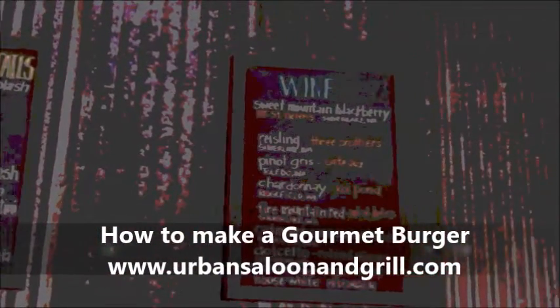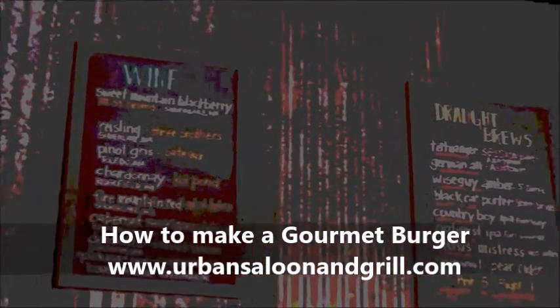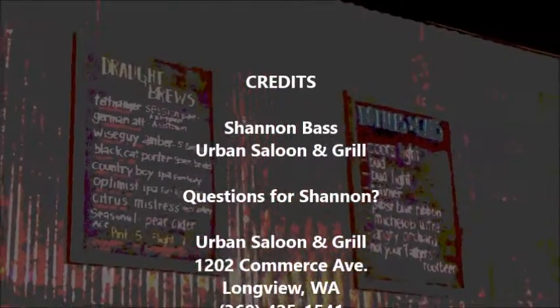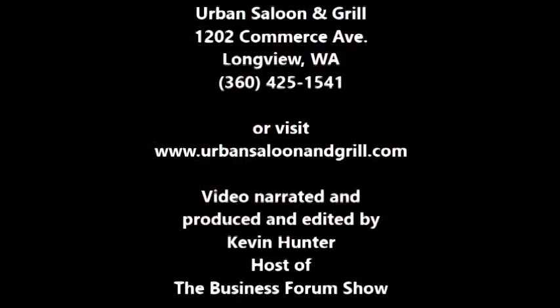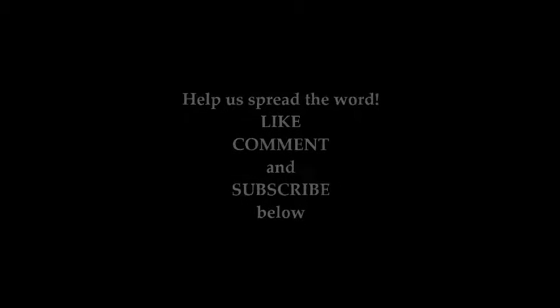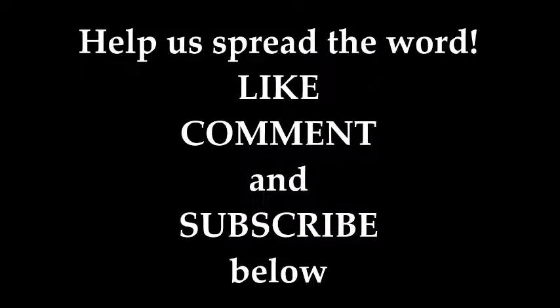And that's how you make a gourmet burger. I'm Shannon with Urban Saloon and Grill. Feel free to contact us at 360-425-1541 or at our website, urbansaloonandgrill.com. Thanks for joining us today. We'll see you next time.